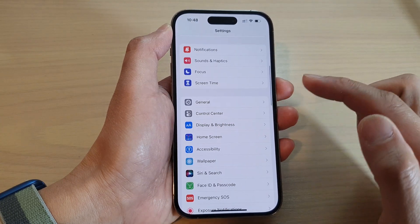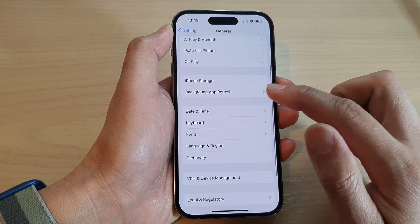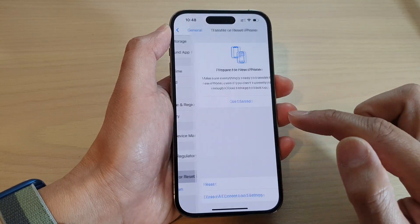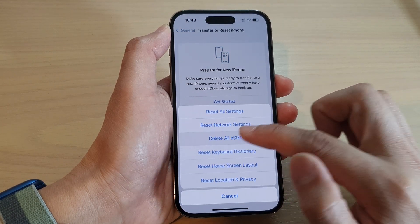In the Settings screen, swipe up to go down and tap on General. Then go down and tap on Transfer or Reset iPhone. Next, tap on Reset, then tap on Delete old eSIMs.